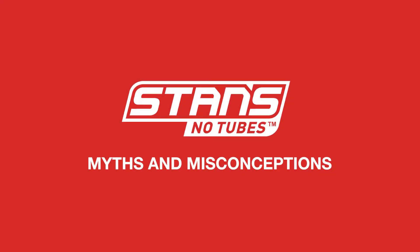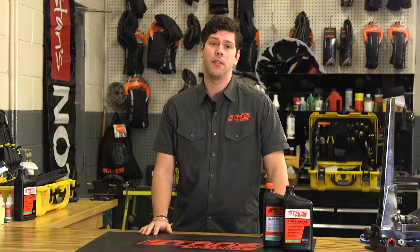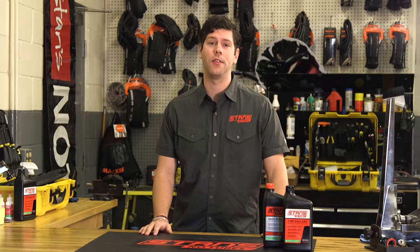There are many myths out there regarding tubeless. We address some of the most common ones here, but if you want to know more, let us know. Maybe your question will make it into our next video.